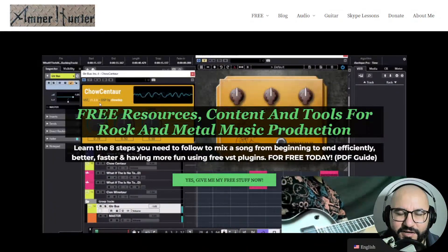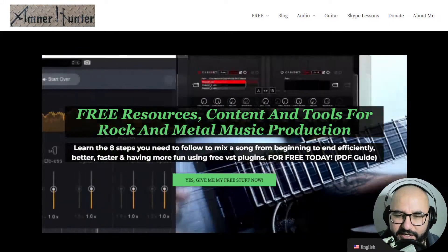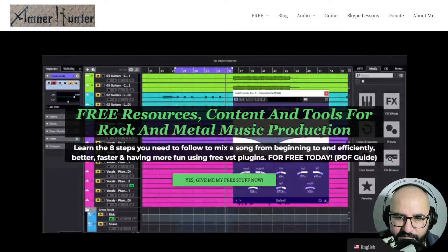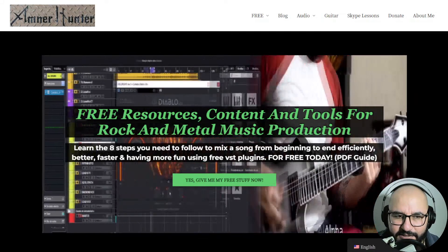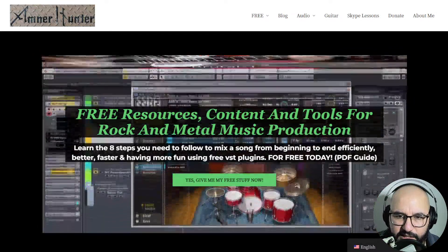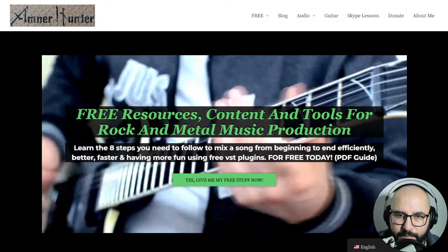Hello, hello my friend! AmnerHunter here from amnerhunter.com, happy to spend some time with you in another video. This time around we're going to be checking out a bit of the installation process of an awesome piano virtual instrument by IK Multimedia that's free for a limited time, and also I want to show you some sounds of this cool virtual piano and a bit of a walkthrough of the plugin.